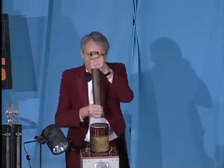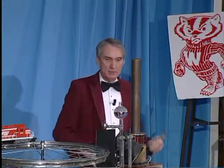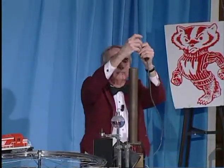If we take a bar of iron and put it here, the iron concentrates the magnetic field and makes the ring go up higher. So let's try it with the iron. Once again.